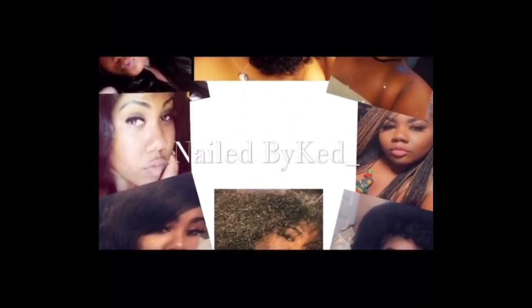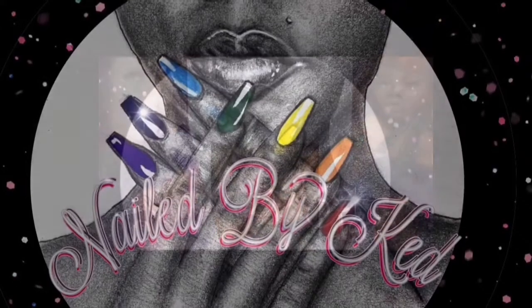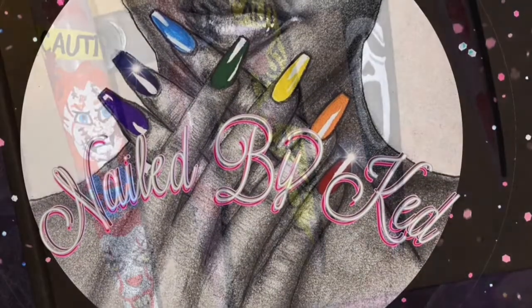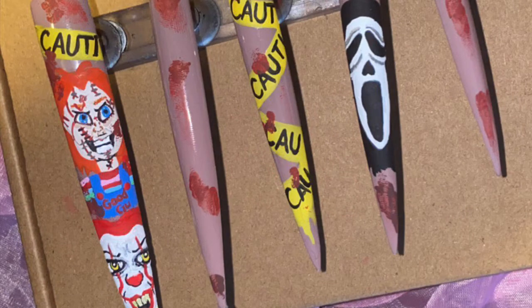Hey you guys, welcome to my YouTube channel. Make sure you like, comment, and subscribe, and don't forget to turn on those post notifications so you can get notified when I upload a new video.